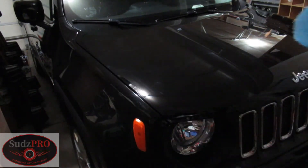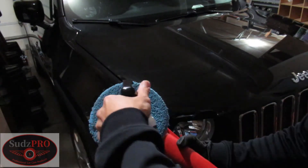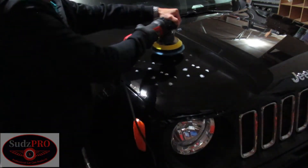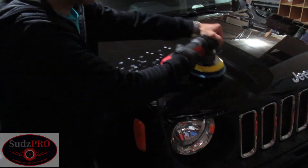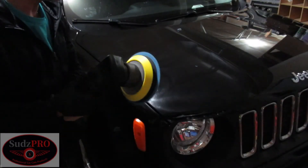I'm going to put on my glove. What we do first is we put a little bit of our Vanish. Make sure you apply enough pressure depending on the amount of swirls and scratches on the vehicle. So that's your first step.